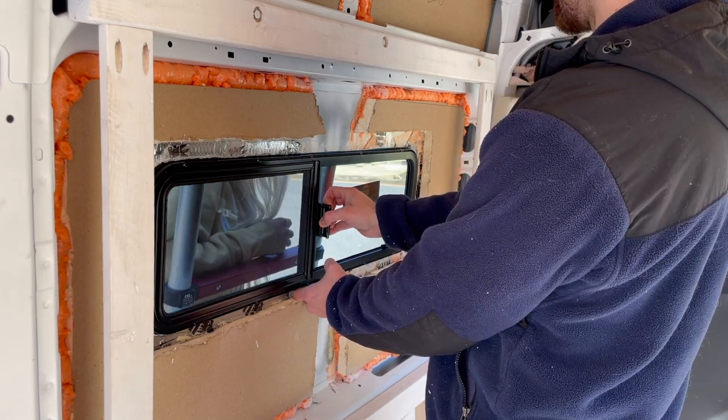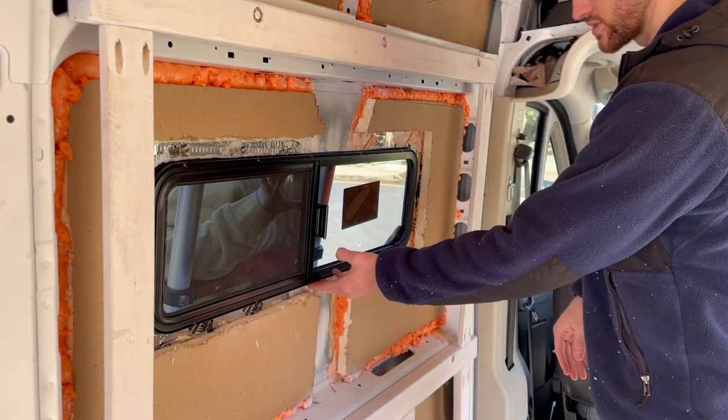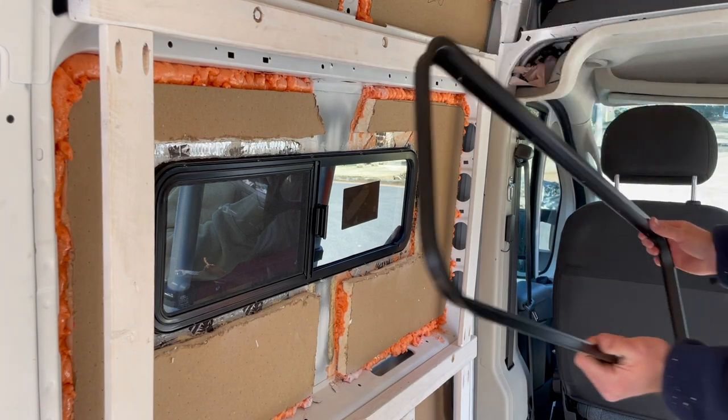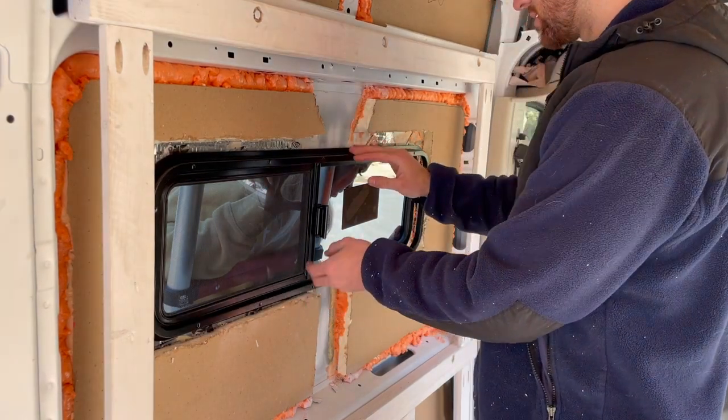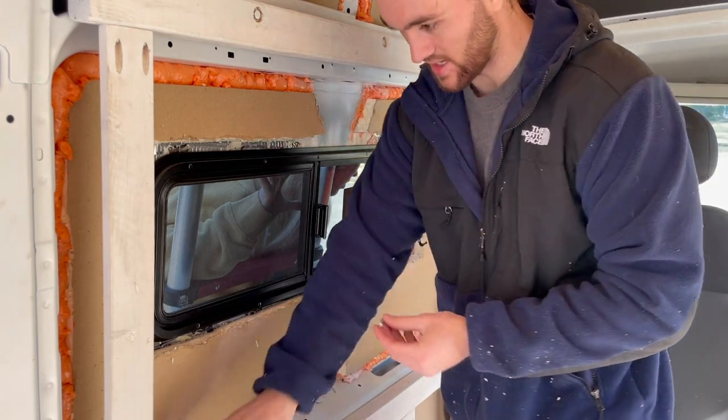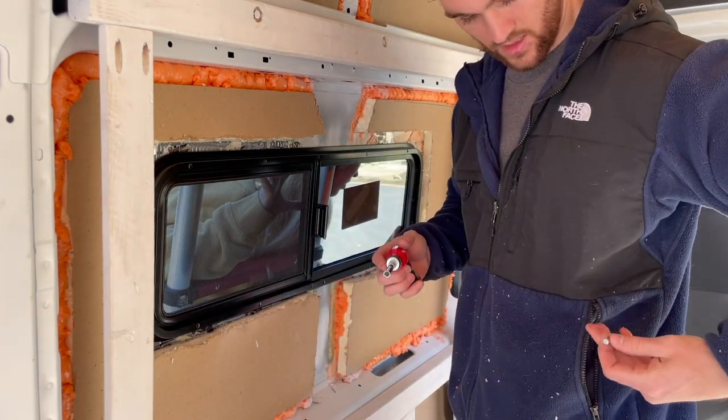Push it in — we got it. We're going to get one screw top, one bottom, just to help hold it in place while we finish up.